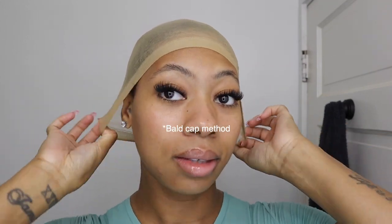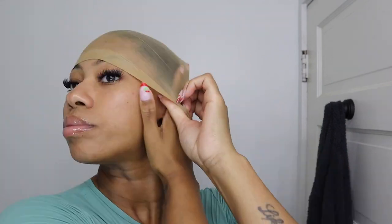Hey y'all, I'm looking kind of crazy but here we are with another hair video. I'm gonna do the wig cap method — I like to pull it down over my ears and get enough pull to hold it down. I need to actually brush my edges back and put this back down. Okay, pull it down and then you're gonna cut.